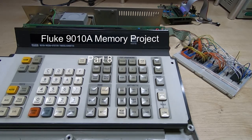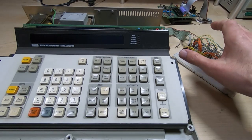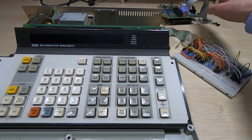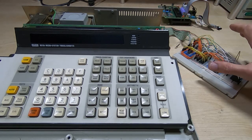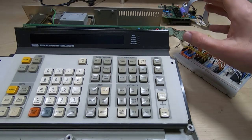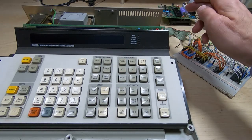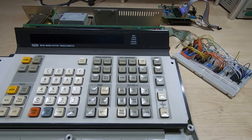This is part 8 in a series of videos in which I'm developing a plug-in replacement for the cassette drive on a Fluke 9010A microsystem troubleshooter. The idea is to replace the existing tape drive with a drive that will support solid-state memory, and I want it to be a direct drop-in — I don't want to have to modify the Fluke in any other way. I just want it to plug directly onto the same connector that the original cassette plugged onto.